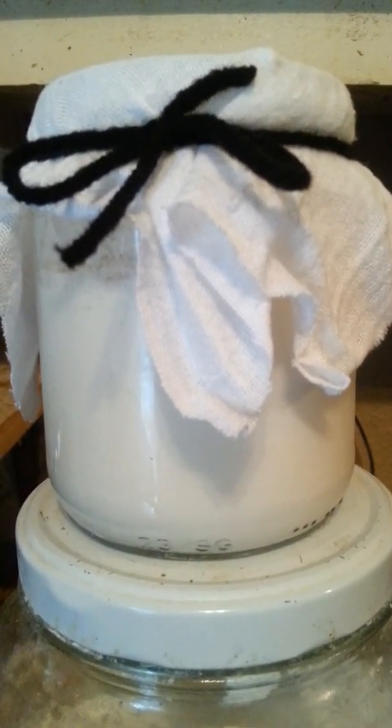And you just cover it with cheesecloth and a rubber band — I don't have rubber bands so I use yarn. Then you just let it set for two or three days until it starts getting bubbly. When it starts getting bubbly, you know that it's active yeast.